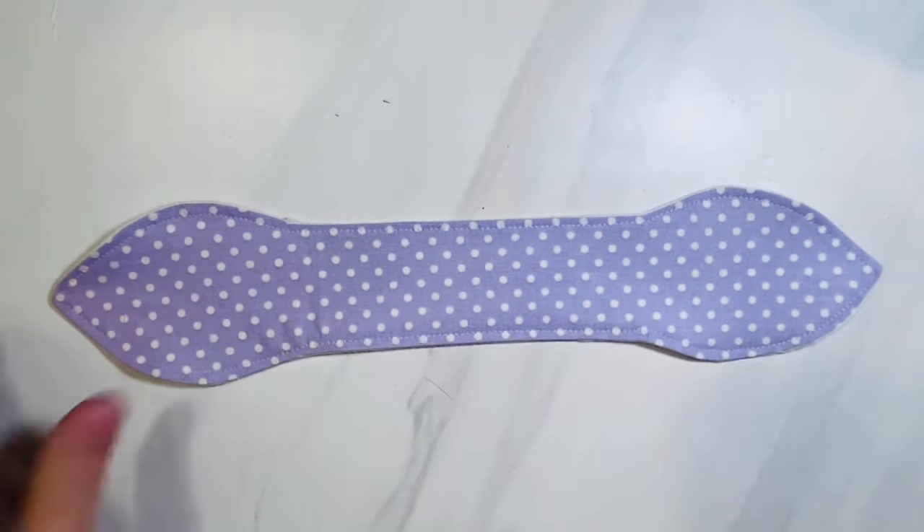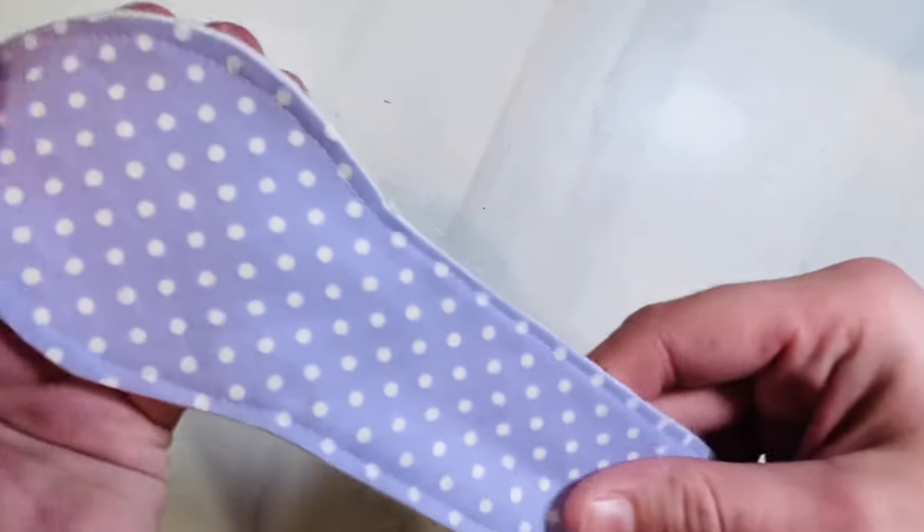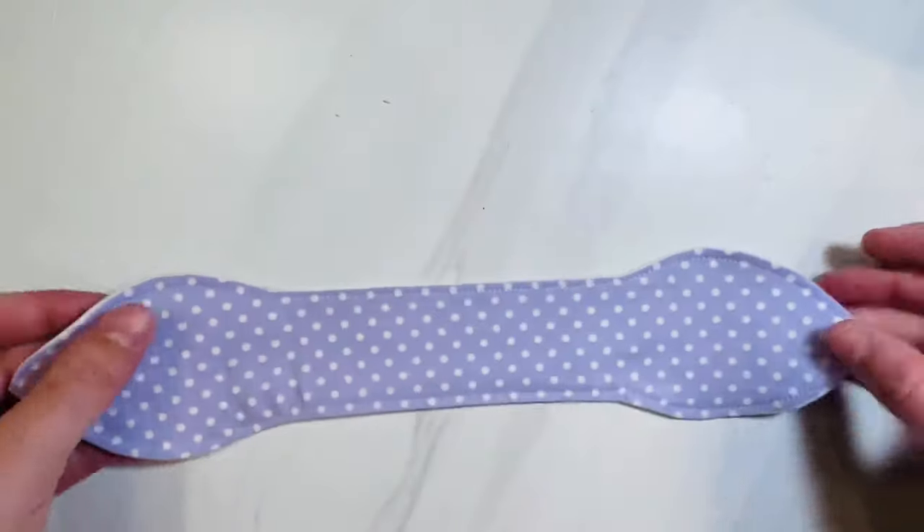Top stitch all the way around your entire fabric. Here's what it looks like once you finish sewing — you can see I tried to stay as close to the side as possible. The only thing left now is to add your bunny ears to your teether ring.